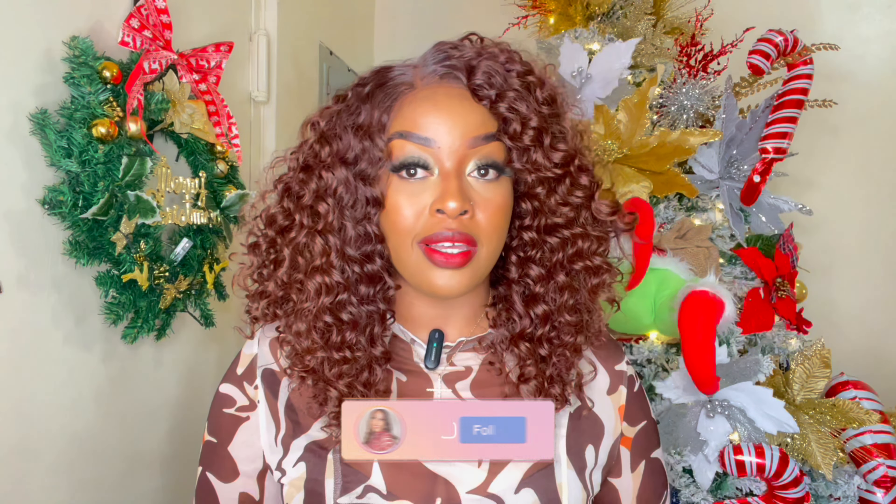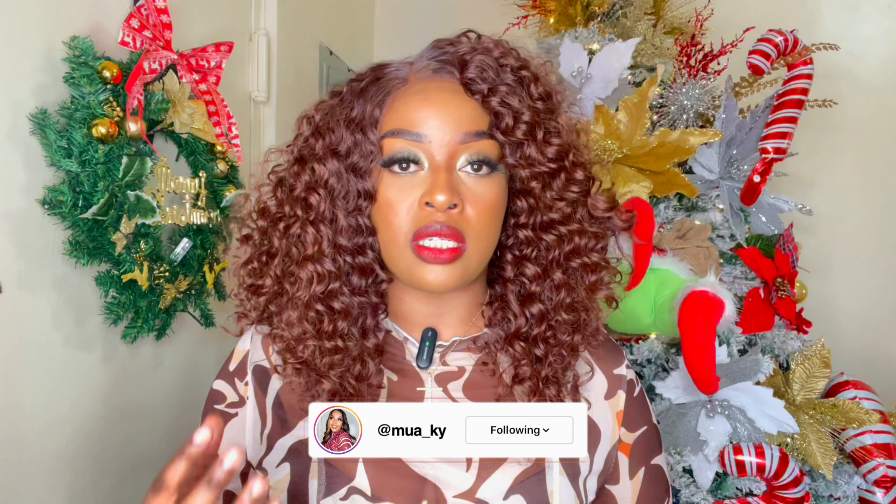I absolutely love how this color is. I wanted to see what it looked like and this is what the color is looking like. It is a very nice brown — it's not your traditional chocolate brown. It has undertones that give a nice auburn type of brown, which I absolutely love. But before I get into my thoughts, let's get into the specs of this unit.